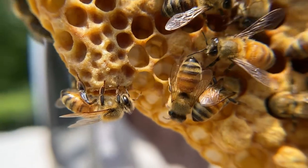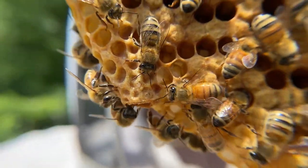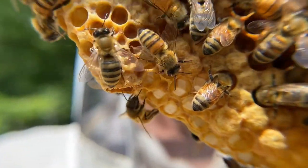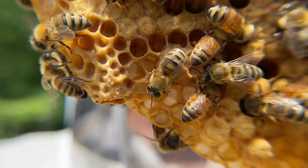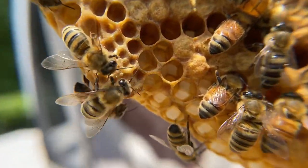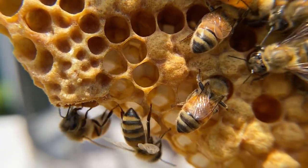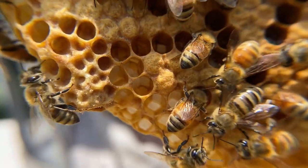This is a queen swarm cell. You'll notice it's opened from the bottom — it's a nice round hole, which indicates this is the queen that emerged first. Other swarm cells we find in this hive will generally be chewed from the side, which means the other bees have accepted the first queen and are killing all of the others.